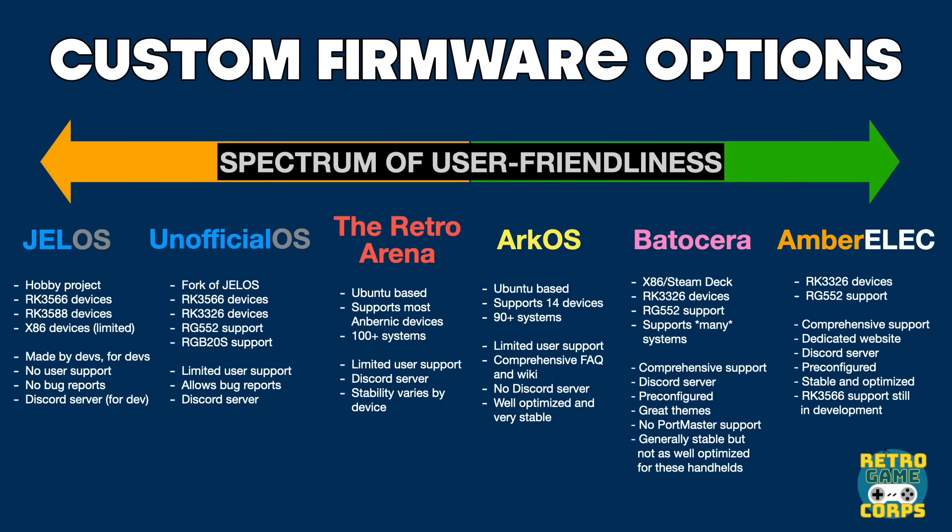Moving down a little further is Bada Sara. This one also has really good comprehensive support including a Discord server and a dedicated website. But the major drawback is that it is mostly focused on PC environment gaming. While it does support a number of retro handheld devices, it's not quite as optimized as some of these other custom firmwares specifically made for these devices. However if you're already a fan of Bada Sara — say you use it on your PC or your Steam Deck — you'll be right at home here.